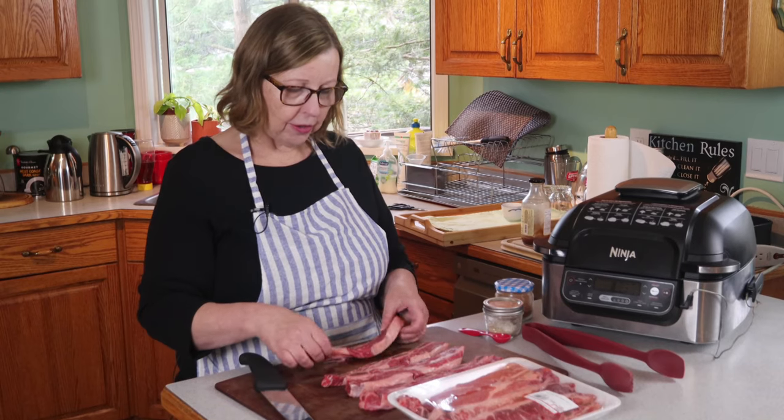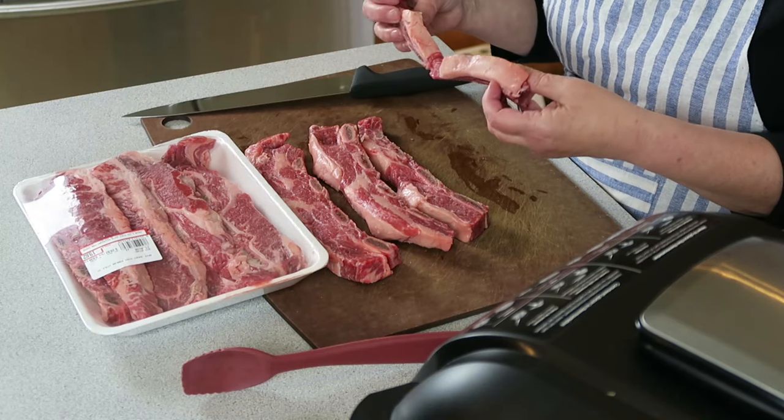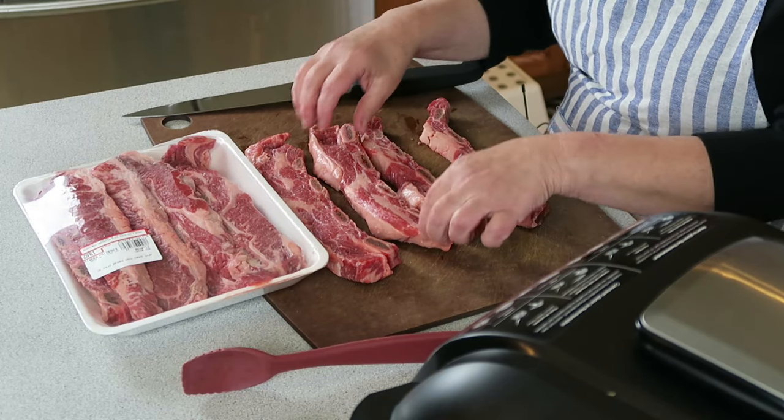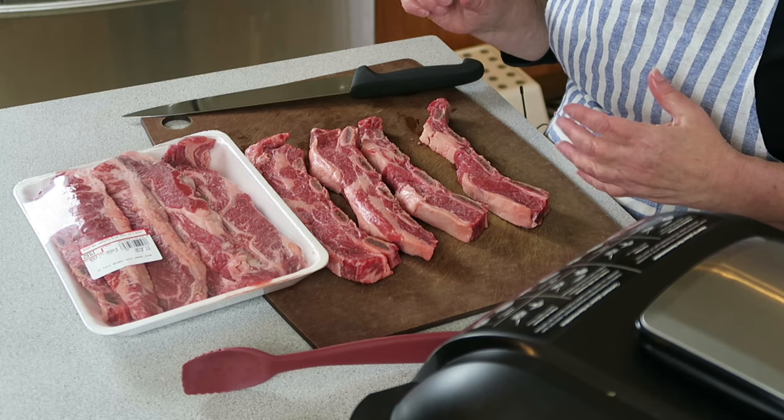Today we're just going to do a quick air fry on these. They're nicely shaped for that — nice and fatty. I'm going to cut them up, season them, and we'll get going.